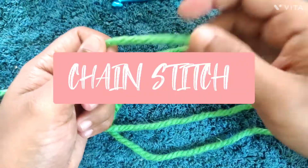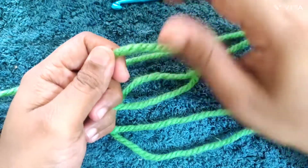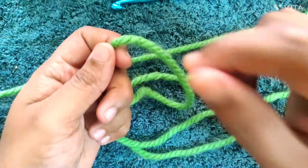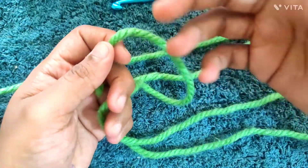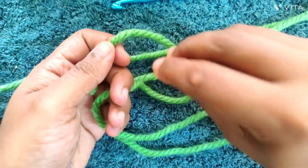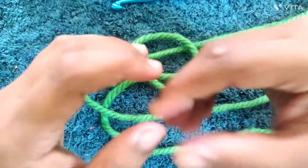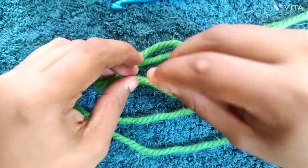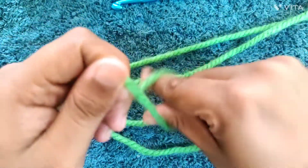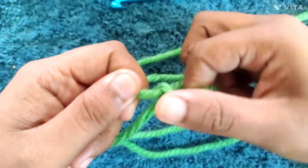Now that we've learned how to hold our yarn and our hook, we can learn how to make a chain stitch. Don't really worry about technique right away — as you keep practicing, you will learn how to use it and adapt whatever technique I've taught you to your own requirement as time goes by. So let's start with the chain stitch.